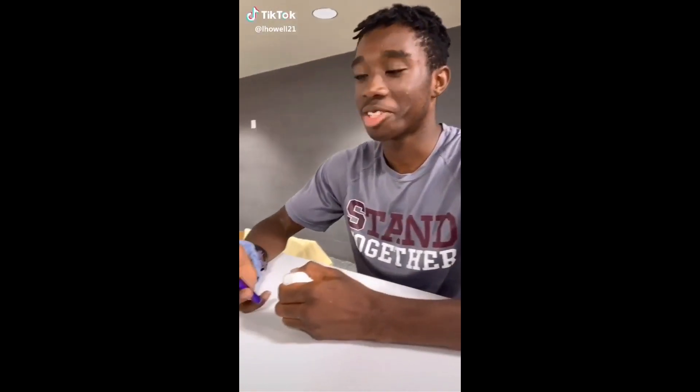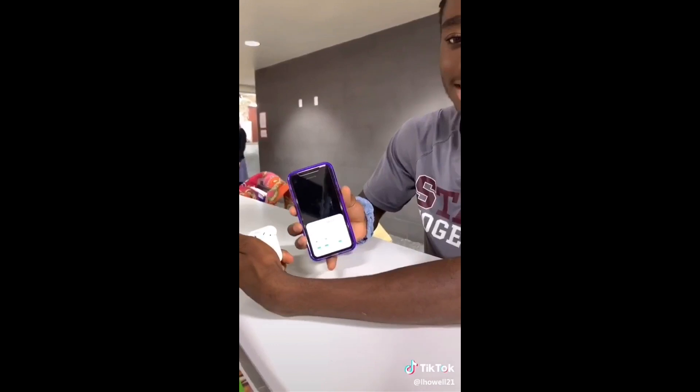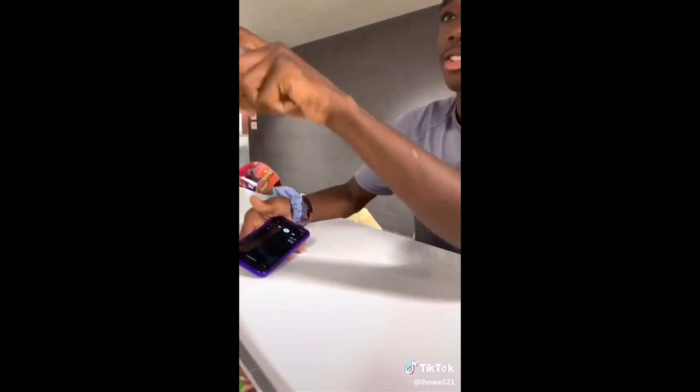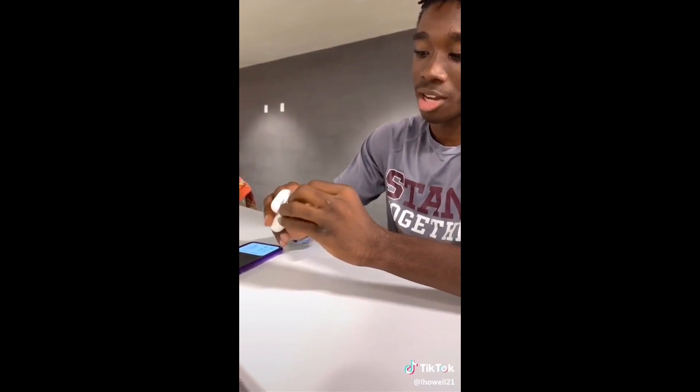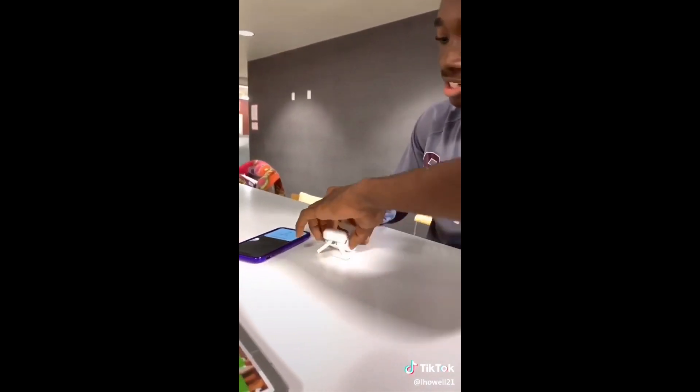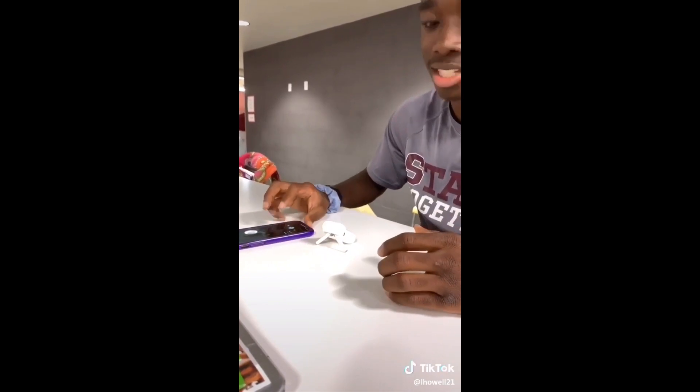I found a new hack with the AirPods — it's connected to this phone and they don't know the hack yet. When you put your AirPods like this, you have to make it like a tripod, and you go like this, and when you hit play it plays like a speaker.